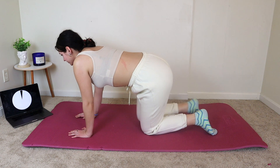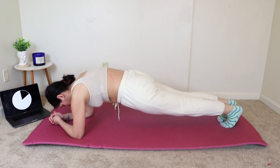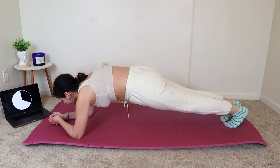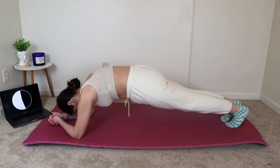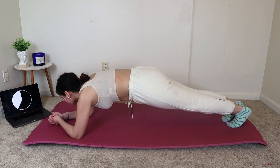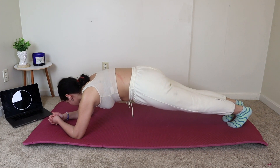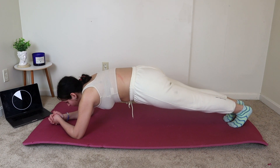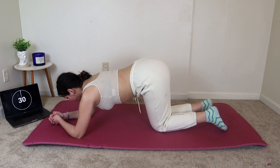Good job, and now we're going to go down into a plank. Just a few more seconds. Keep holding. Don't give up. I want you to hold this plank for the full 30 seconds. Okay, good job. We can let that go.